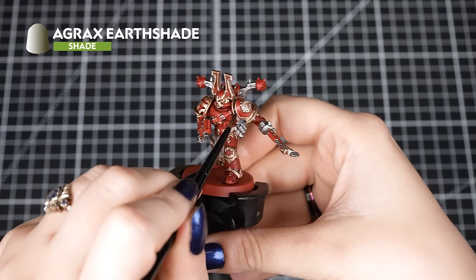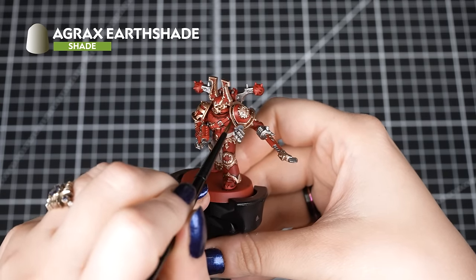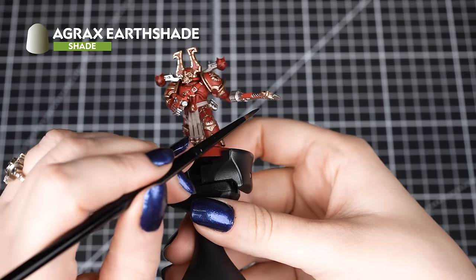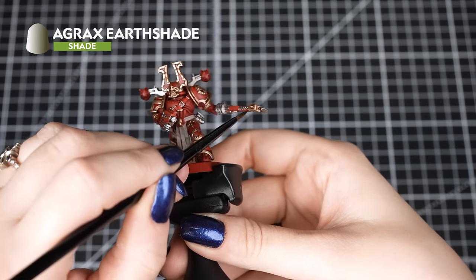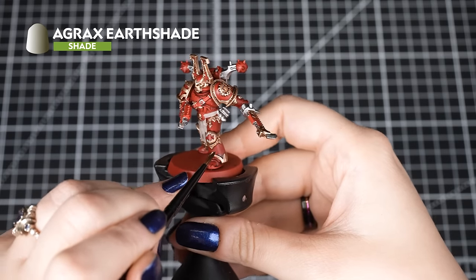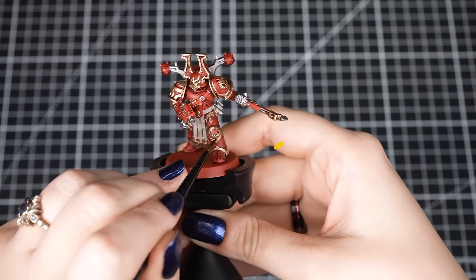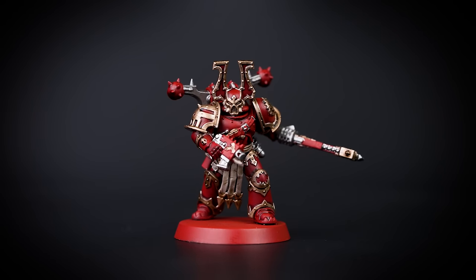After that is dry, we'll use Agrax Earthshade over the Rune Lord Brass and Rakarth Flesh details. We'll try to avoid pooling by applying small amounts and moving it around. You can also thin it with a drop of water for the Rakarth Flesh so it's not too strong and dark when it dries. Shade is designed to run into the recesses of our models and keep the raised areas unshaded, giving an illusion of depth. Agrax Earthshade is a great colour for the warmer tones on this model without being too dark.